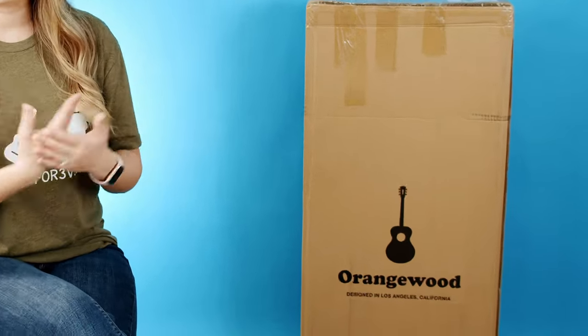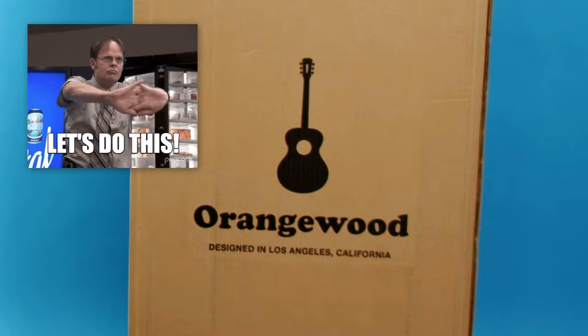When I got the chance to use one of these Orangewood guitars, I jumped at it, and it just came in the mail today so I wanted to unbox it and share that experience with you guys. Let's go ahead and get into this unboxing.